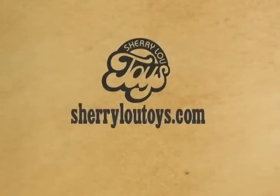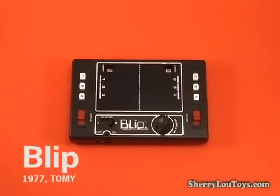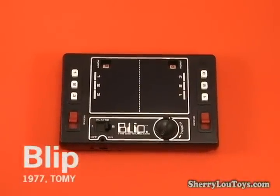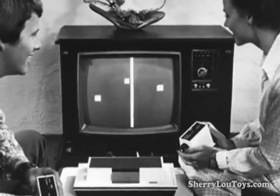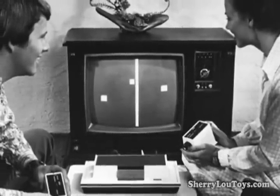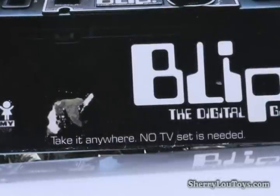SherylouToys.com presents Playing with Toys. Today we're playing with Tomi's 1977 Blip handheld video game. The game was an obvious copy of Atari's successful Pong home video game system and boasted no TV set needed right on the box.